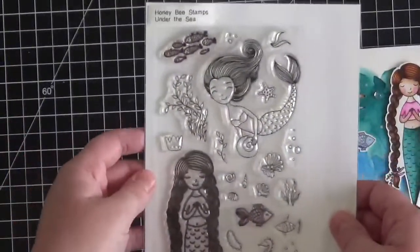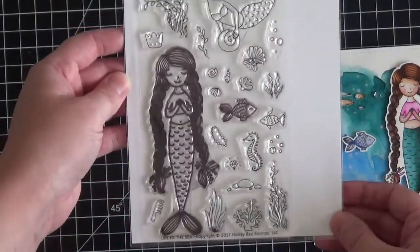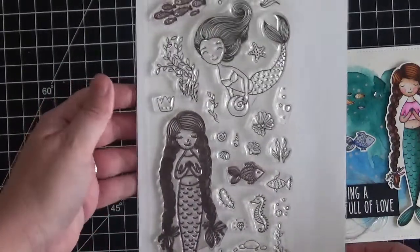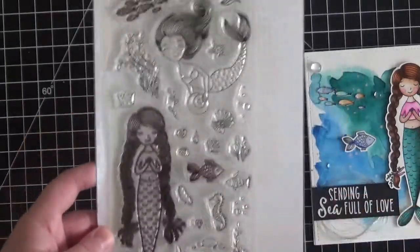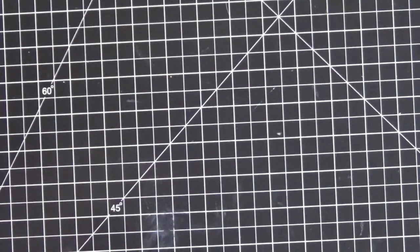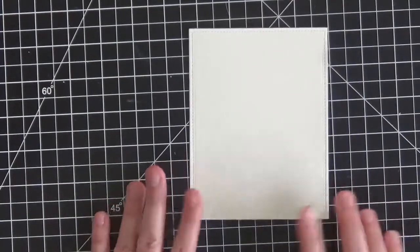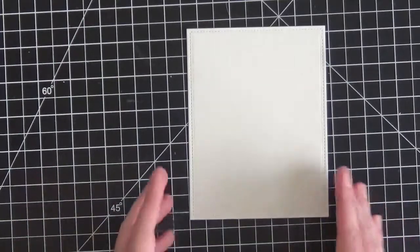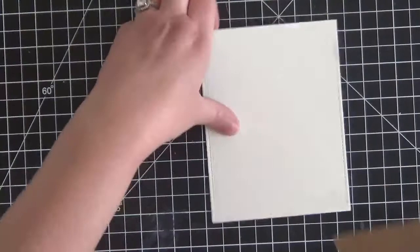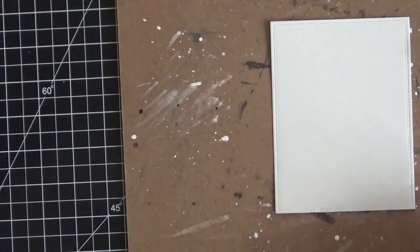The stamp set I'm using today is from Honey Bee Stamps. It's brand new and it's called Under the Sea — I love these images so much. It's a wonderful new series. The first thing I did was cut out a full-size A2-size rectangle with a stitched rectangle die from Lawn Fawn, but of course you could just use a paper trimmer if you don't have the dies. I'm going to put this on a board and not worry about taping it down today since I'm doing minimal watercoloring so I'm not too worried about warping.